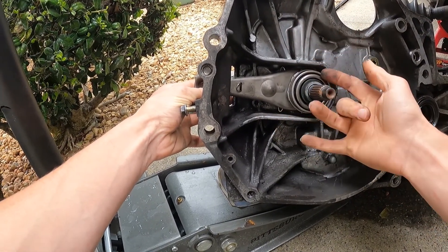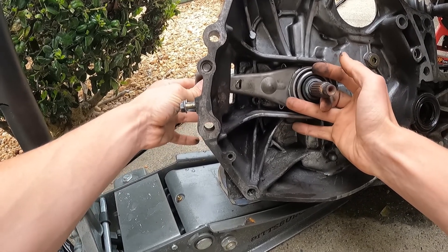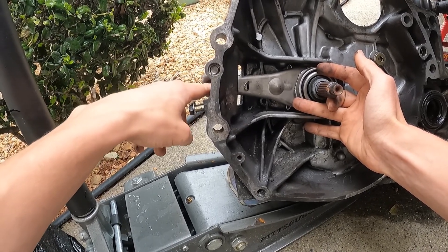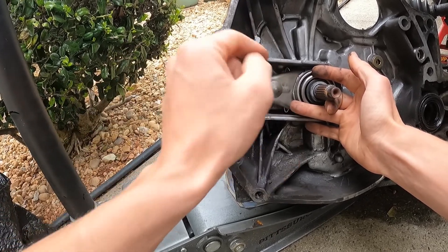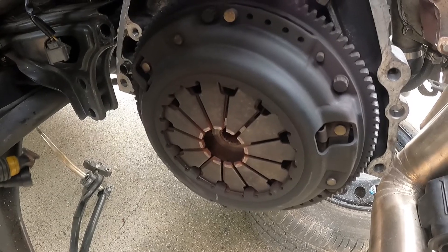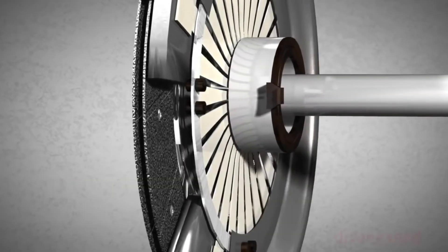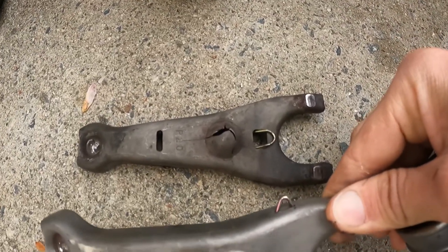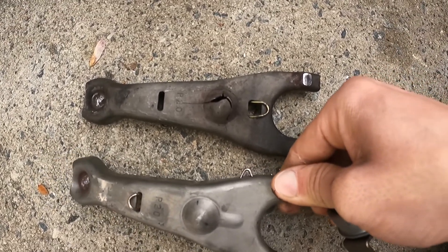The way this assembly works: you have your pressure plate, and the teeth of it sit against this arm here, letting it spin a little bit. When you press the clutch, the slave cylinder has a rod that pushes this fork, and this little pivot arm pushes the pressure plate teeth inward — that way the pressure plate and the clutch assembly can disconnect.